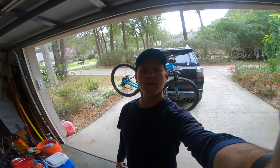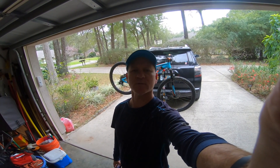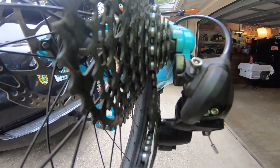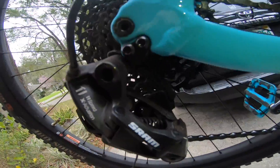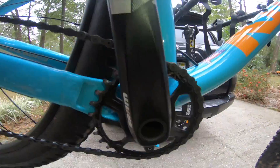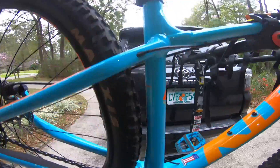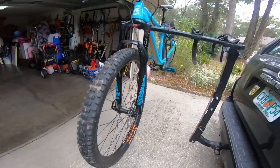Hey guys, welcome back to the channel. So I went for a ride today and it's been probably about a month and I haven't cleaned my bike, so today I'm going to clean the bike. You can probably see the cassette — it's got a little bit of moss in there, got some schmutz right there, a little bit of organic debris. Pedals are dirty, tires are dirty, so all in all just need to clean that up.